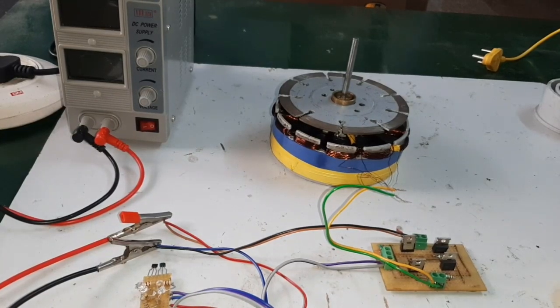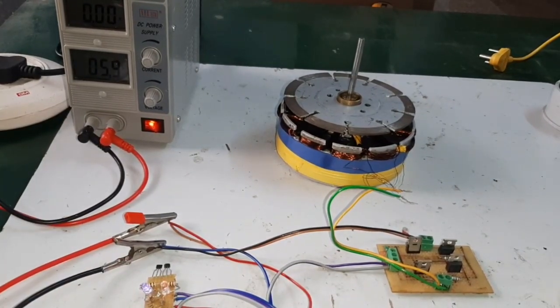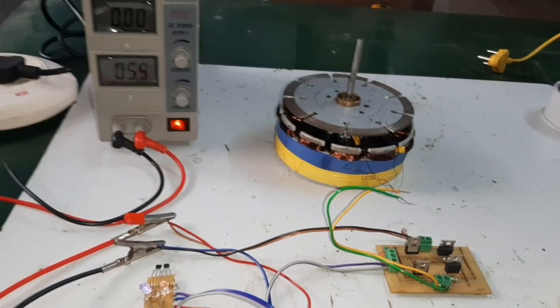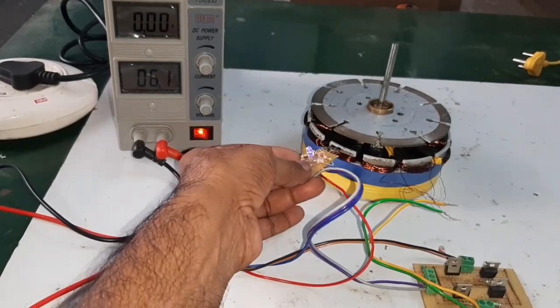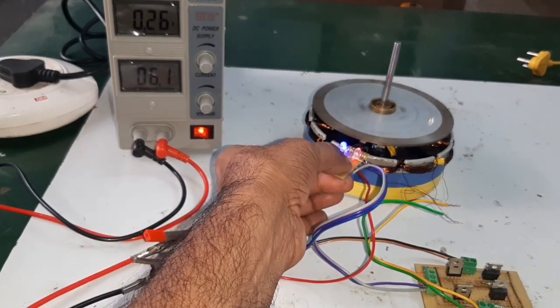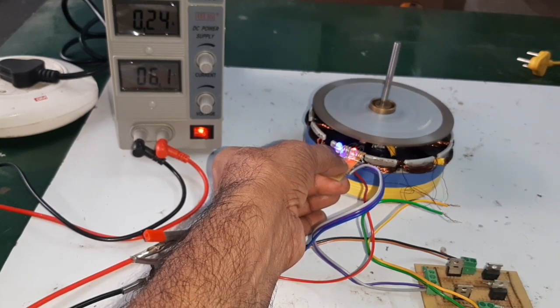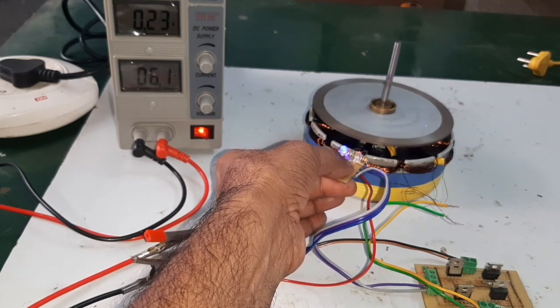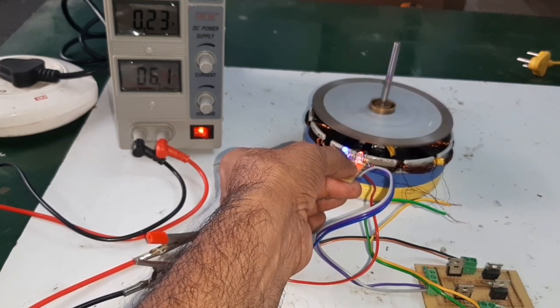Now I am going to start the motor. The input supply is 6 volts. Now I am going to put the sensor. The motor is going to run. The peak voltage is 6 volts and the current is 0.2 amps.